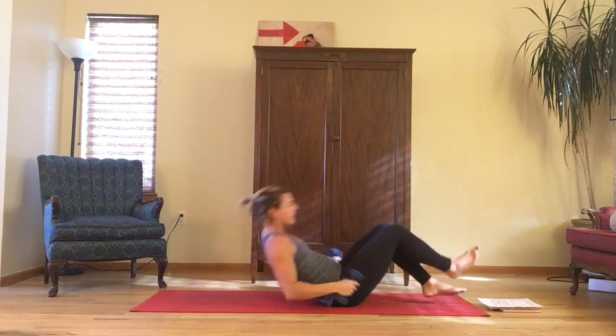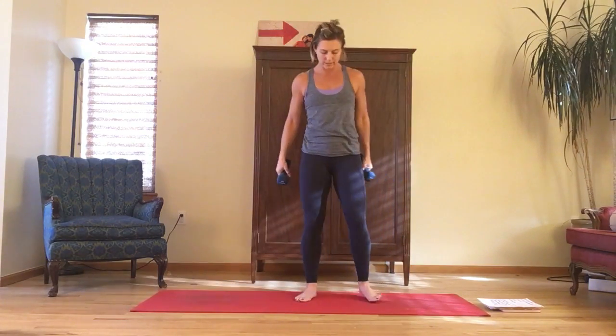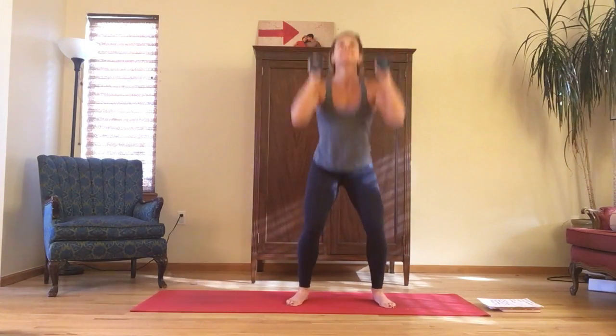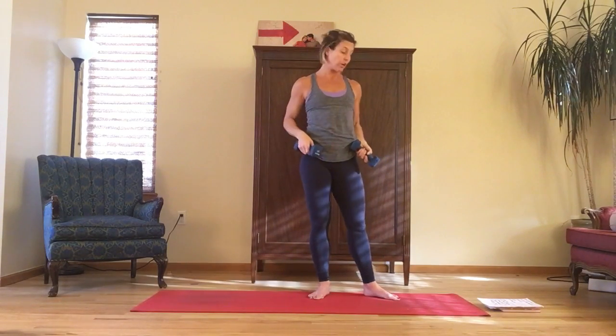Then you'll come up and do the cardio interval. Your third exercise is a thruster. Weights at the shoulders, palms in, bent elbows, squat stance, set back, drive up. That's going to get your heart rate up anyway, so you're just going to continue to keep the heart rate up through the cardio.